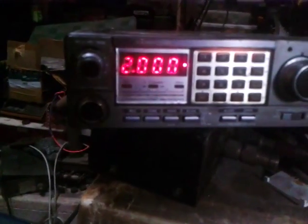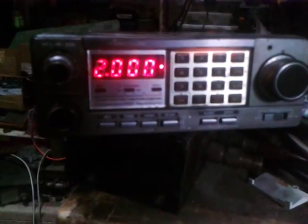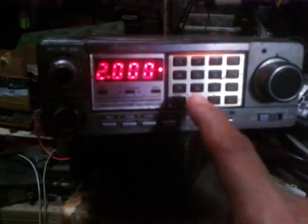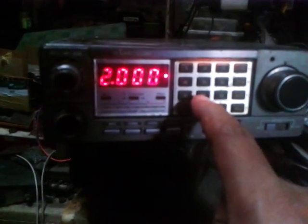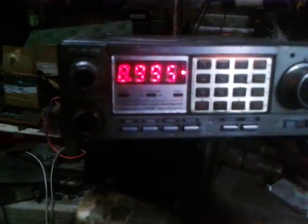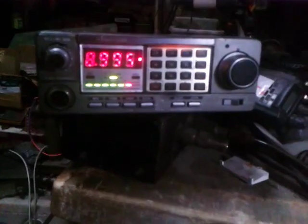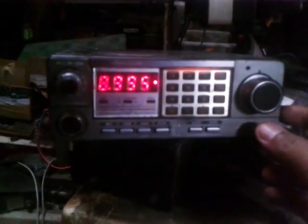I'll show the transmit function later on. The higher frequency of this radio is 148.995 — let me change to 148.995. Testing on receive mode: one two one two — it functions correctly.